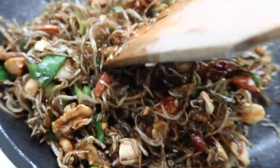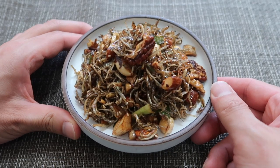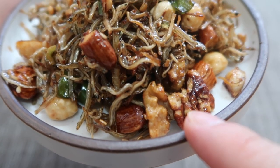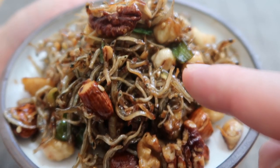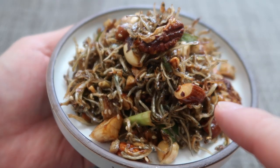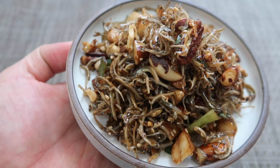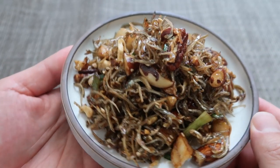Oh my gosh, doesn't it look beautiful? And there it is — the classic 멸치 볶음 mit banchan. The chopped nuts, the almonds, the chili peppers, and the garlic — just wonderful. Now if you see this at restaurants, they're not going to get this fancy; they don't often add the nuts, they just use dried anchovies. But when you add all of these together — amazing.